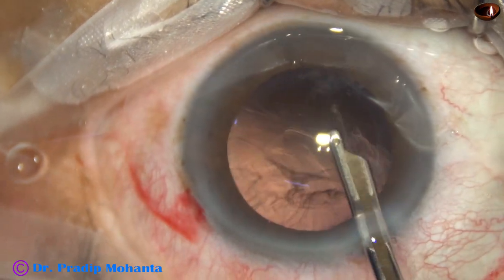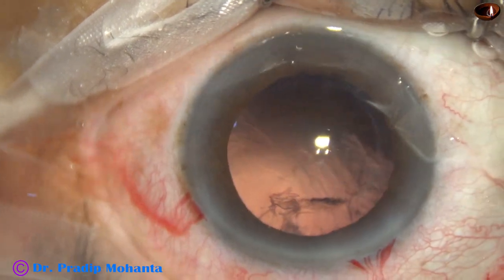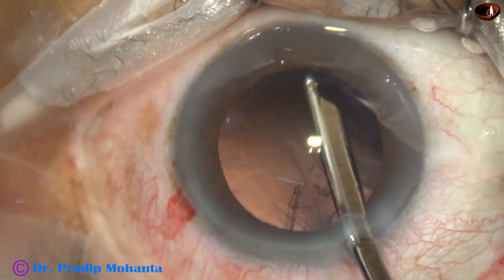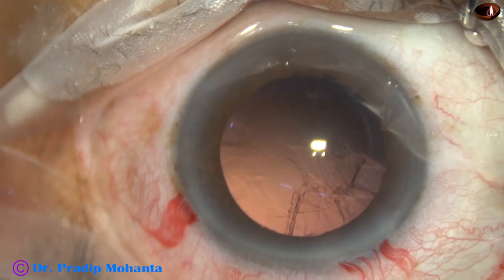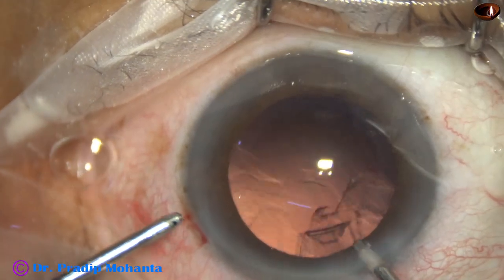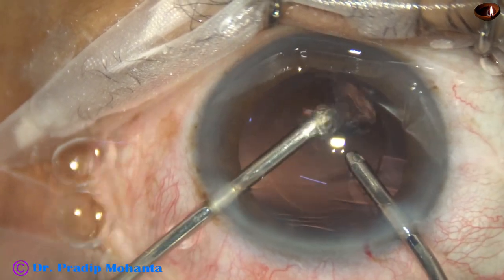This pre-chopper has been designed by Dr. Sohail Irfan Khan from Nanded, Maharashtra. I have no financial interest in the product, but I find this instrument very useful in soft cataracts. Dr. Sohail uses this for all kinds of cataracts. I use it only for soft cataracts, because in harder cataracts I can easily hold the nuclear mass and chop it.